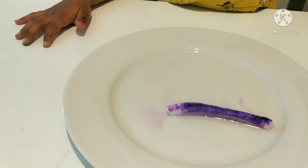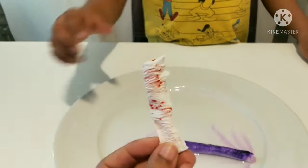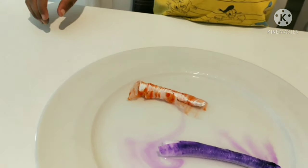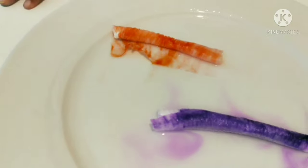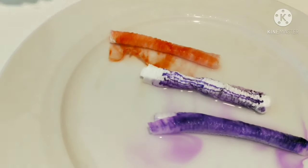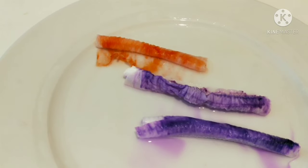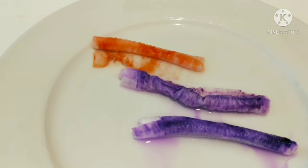Yes, it's growing! It's growing — it's like a worm! It's growing. How did you do that? I want to try that other one. It's growing! I want to do it again. You want to do it again? Yeah. You like it? Yeah.